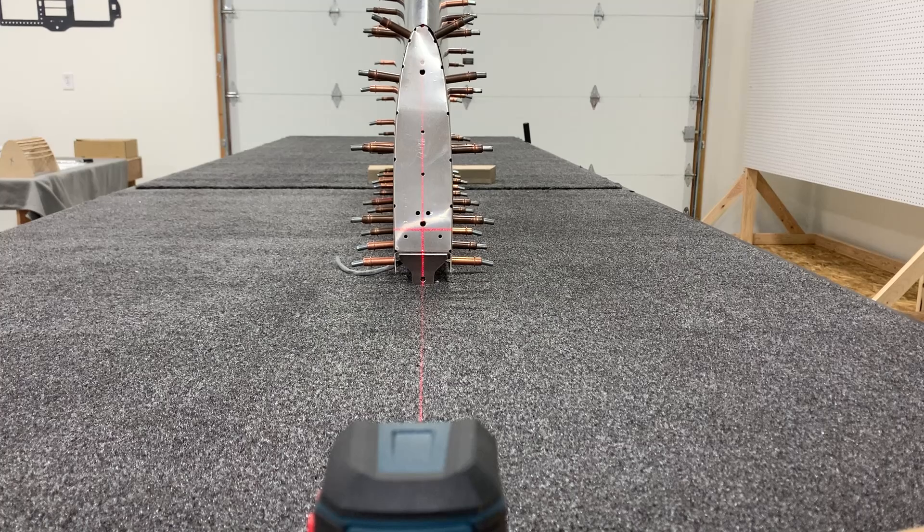The best way to check the twist alignment of your vertical stabilizer is with a laser level, available for around $40 from your local hardware store. Due to the slope on the top and bottom of this component, it's really difficult to get a plumb bob to work accurately. The instructions say to draw a line down the center and check it with a bubble level — you can do that, but it's very difficult to get the line perfectly straight and the level aligned to it. Instead, orient the vertical stabilizer and check it for level on your table. If the laser aligns with the hinge bracket and down the center of all the holes, check both sides without moving the part. As long as everything lines up on both sides, you're good to start riveting.